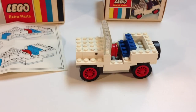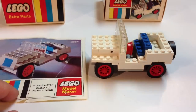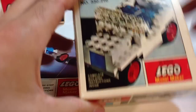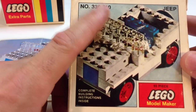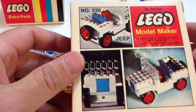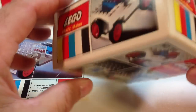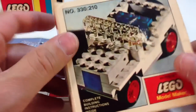This set only had 65 pieces. And it's a Samsonite set, so that means it was pretty much produced in North America. On the box — we'll look at that — it says number 330 colon 210. I don't know what that means. It's the Jeep. It has pretty much no alternate models, so it's a model maker. A lot of those were sets that you kind of built for display or something like that, that you could collect.